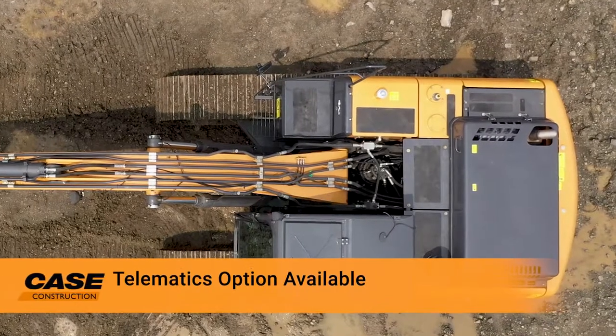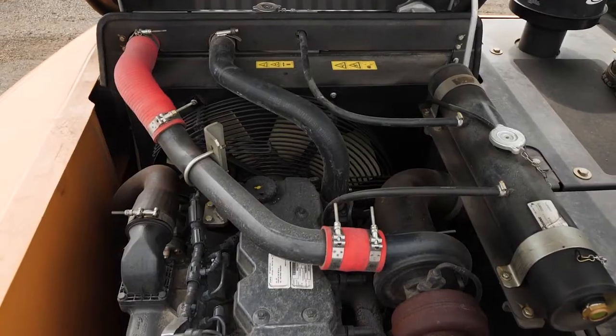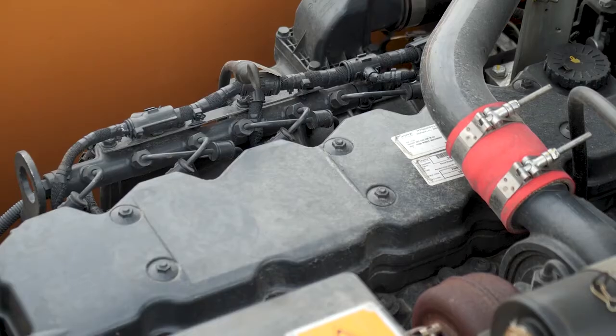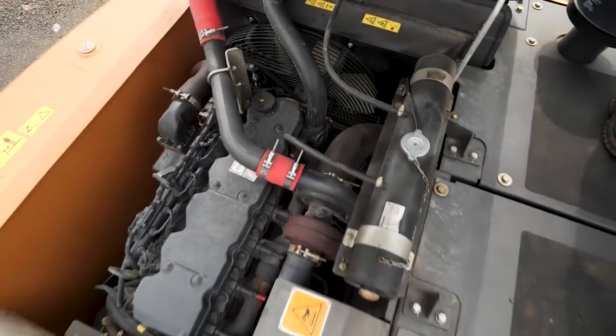Coming to the bonnet — the bonnet can be opened quite simply and gets auto-locked. We have the FPT engine here — Fiat Powertrain engine. We have the coolant, and the radiator and coolers are placed in one single line so that a person can easily clean from the front.